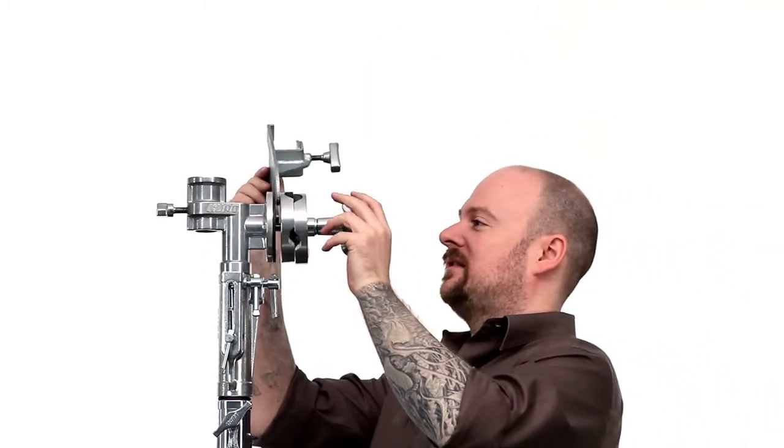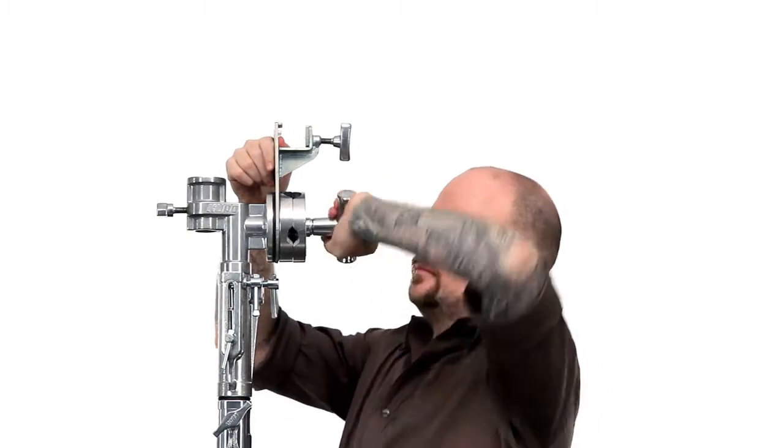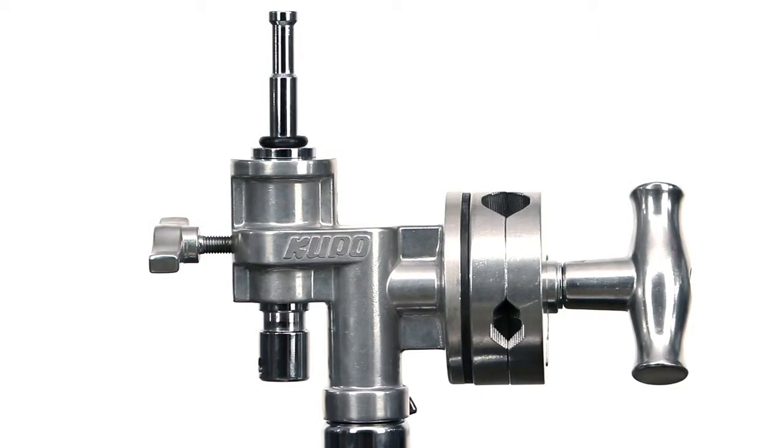These large grip heads are commonly used to support overhead frames due to their increased strength. The junior receiver gives you the option of mounting any junior 1⅛ inch accessory.